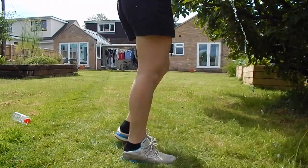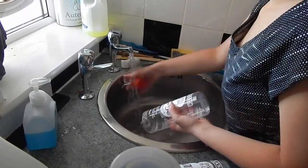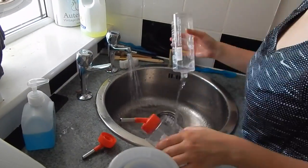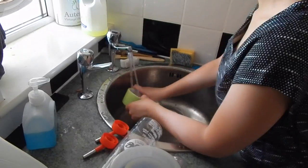I then emptied their water bottles and filled them up with filtered water from the fridge. It isn't cold though — I don't use cold water. I just run it through the filter which is attached to the fridge, then take it straight out and put it in their water bottles.